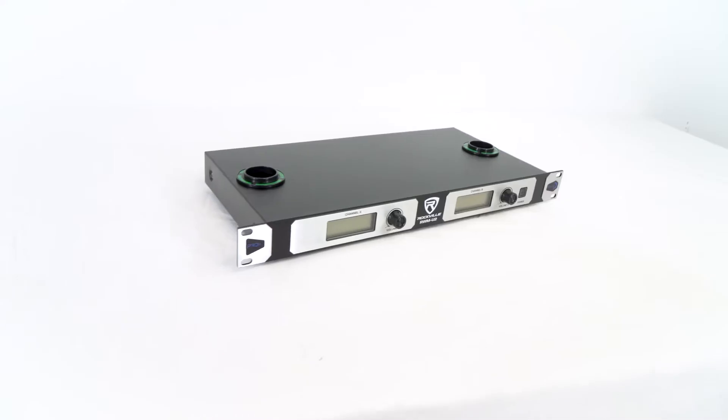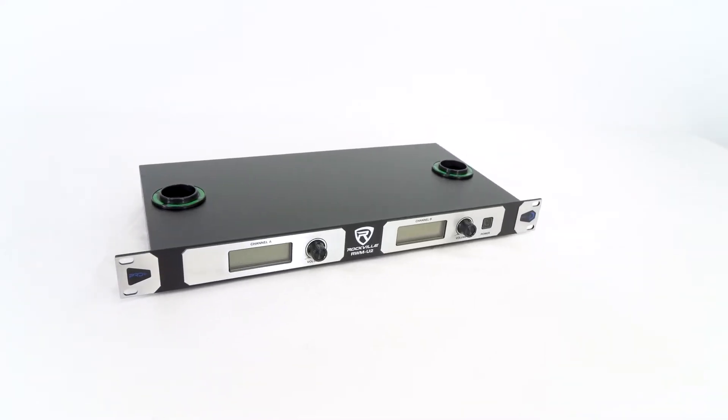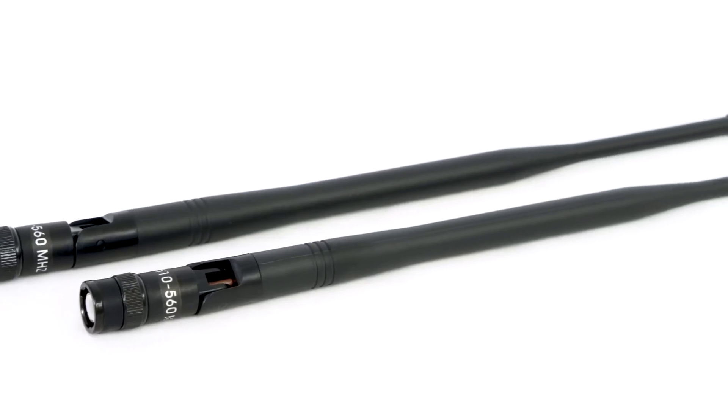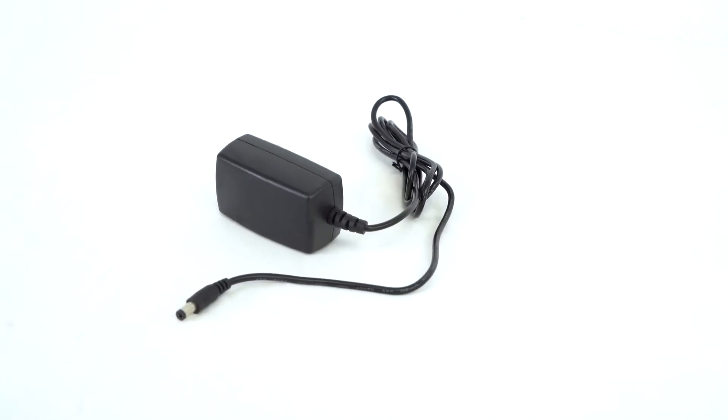As you can see, it comes with the two-channel receiver that has the charging docks for your microphones, the two wireless microphones, two antennas to optimize the microphone signal, a quarter inch cable, and a power supply.